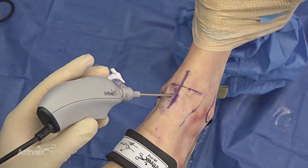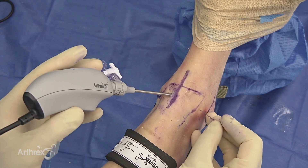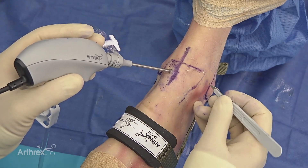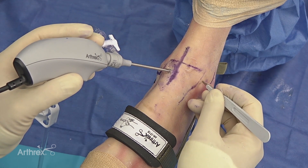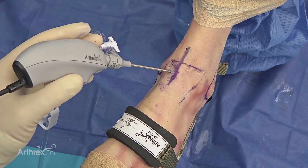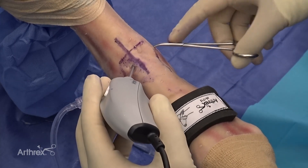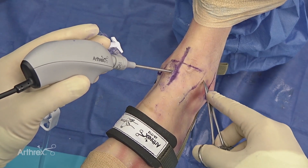At this time we'll create an outflow portal using a second needle, with the idea in mind that we're out of harm's way for the superficial peroneal nerve. As we make our portal, it's important to identify your trajectory and what you'll be accessing. I'll make my incision very superficially and then use the mosquito to do a spread technique — a nick and spread — to sweep the SPN out of the way.